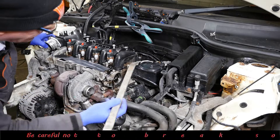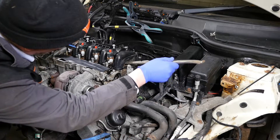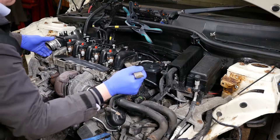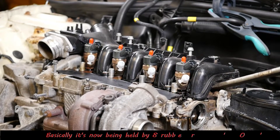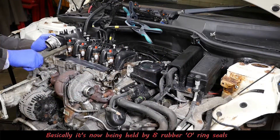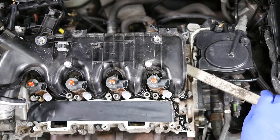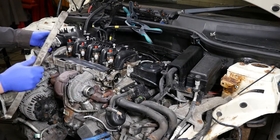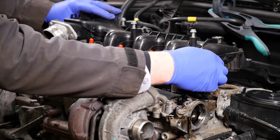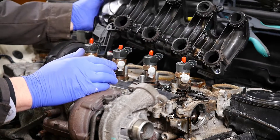To remove the manifold it's basically a case of just pulling it up, but being plastic you obviously don't want to be too rough. If you put a tyre lever underneath there is a risk you might break the thin ribs underneath, which I did. Just trying to wiggle it away to get things moving - it's free on the left and coming away now. That's the inlet manifold removed.